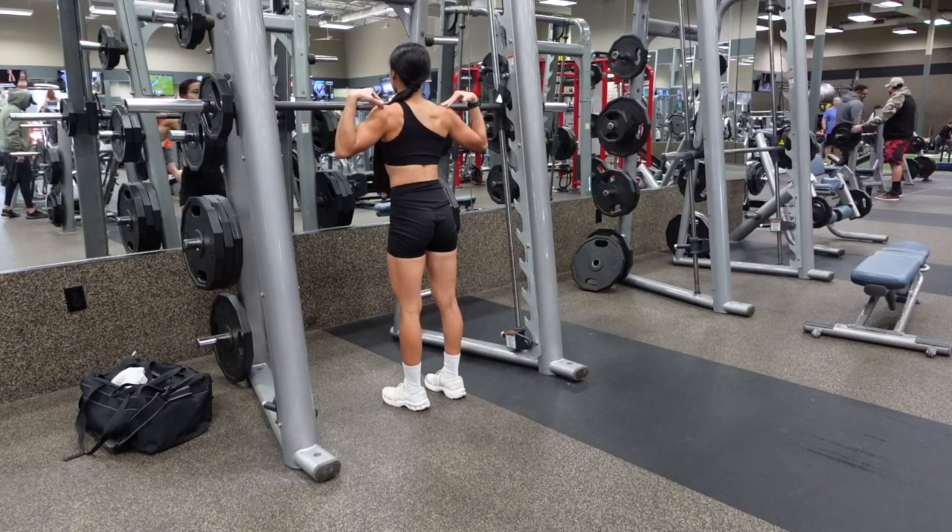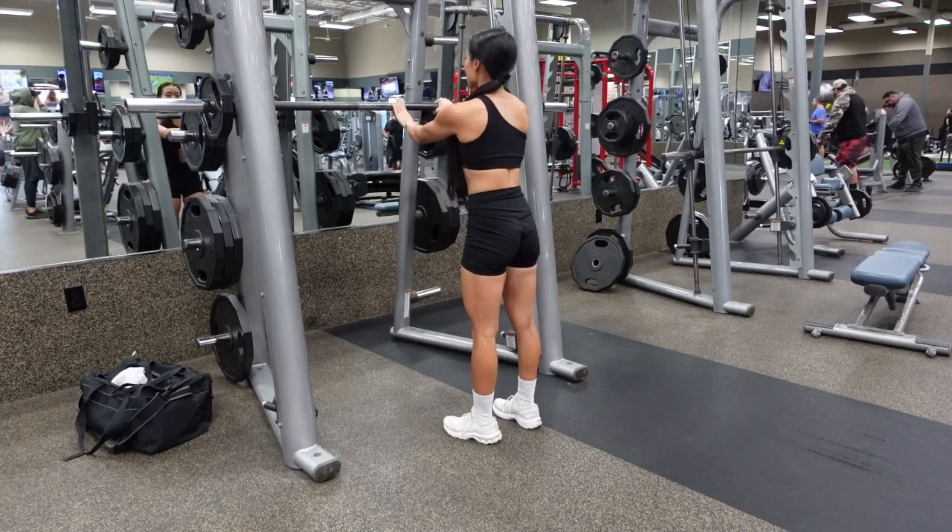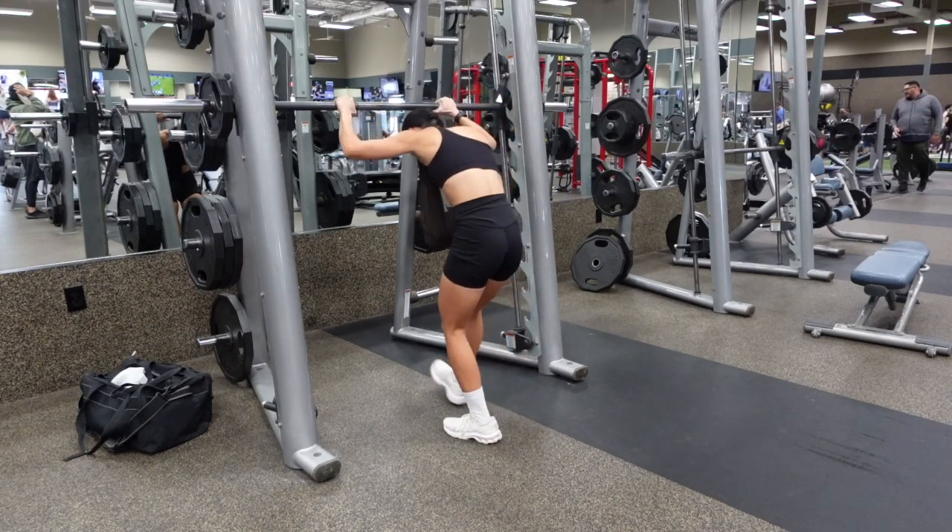Set the Smith Machine bar at shoulder height. Find the center of the bar — that's where you're going to place it, right on top of your traps.